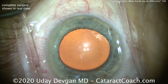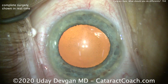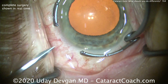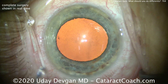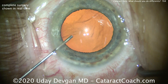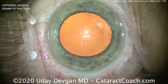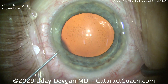Look carefully. This is a patient who has Fuchs Corneal Endothelial Dystrophy, and we can see dropout of endothelial cells. This patient has some effect on vision from the Fuchs Dystrophy and most of the effect from the cataract. We've increased the red reflex in the video to show you those spots from the Fuchs Dystrophy. I'd say 80% of the visual problem is cataract and 20% is the Fuchs Dystrophy.